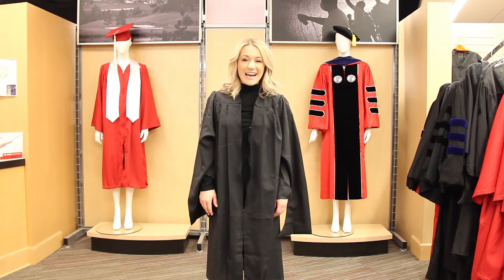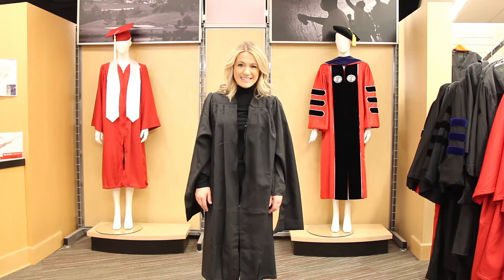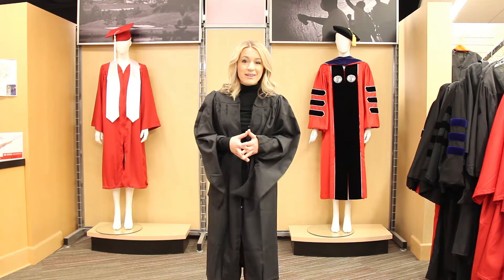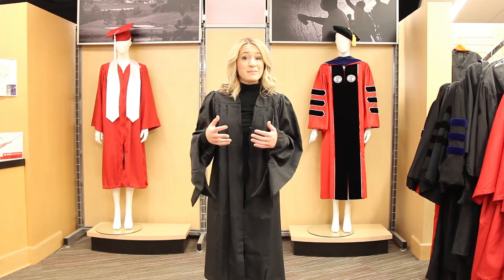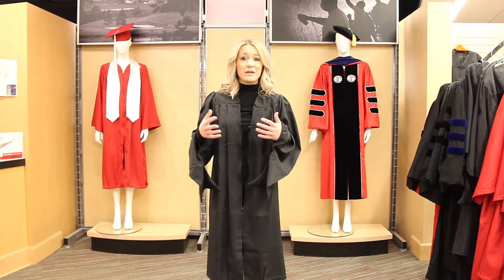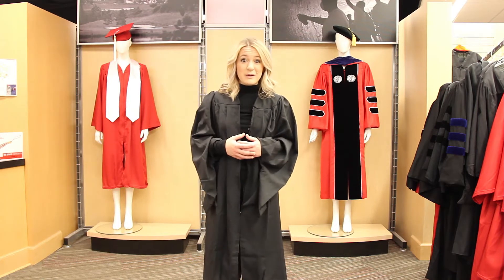Hi, my name is Beth Filliman and I'm a Jenkins MBA candidate at the Poole College of Management here at NC State. I am joining you today on behalf of the Graduate School to give you some tips and guidelines as you near graduation and have questions about how to best wear your regalia.